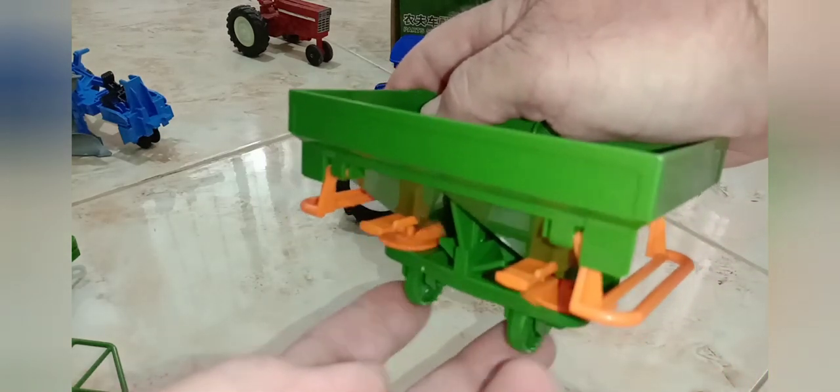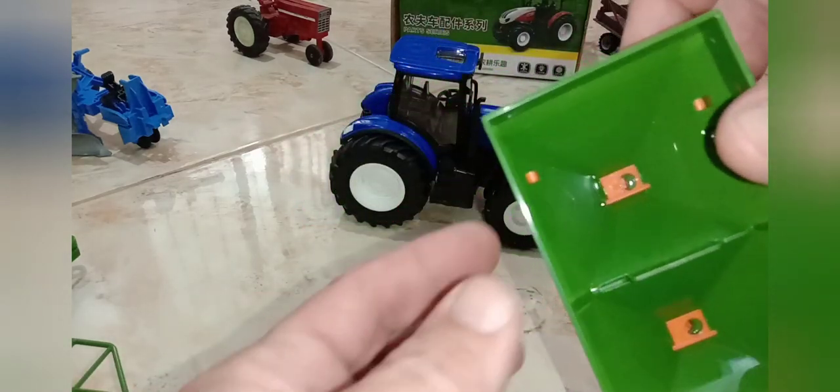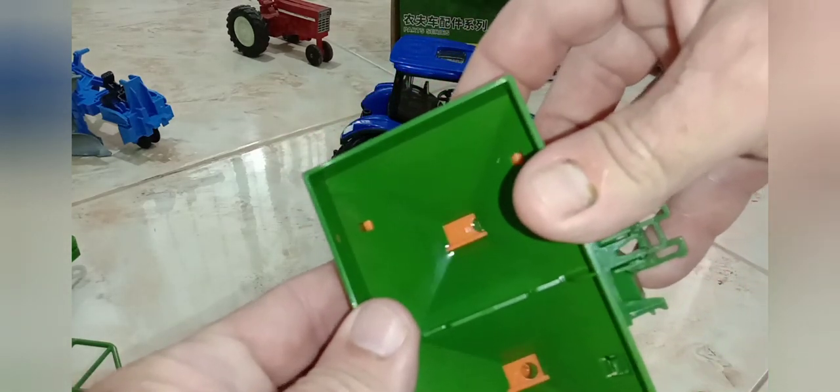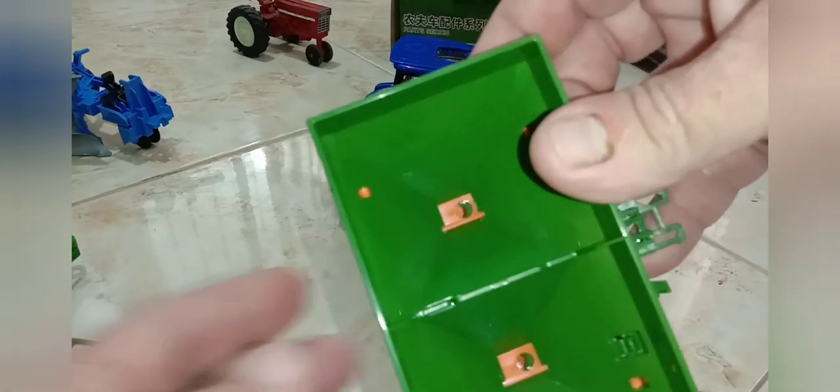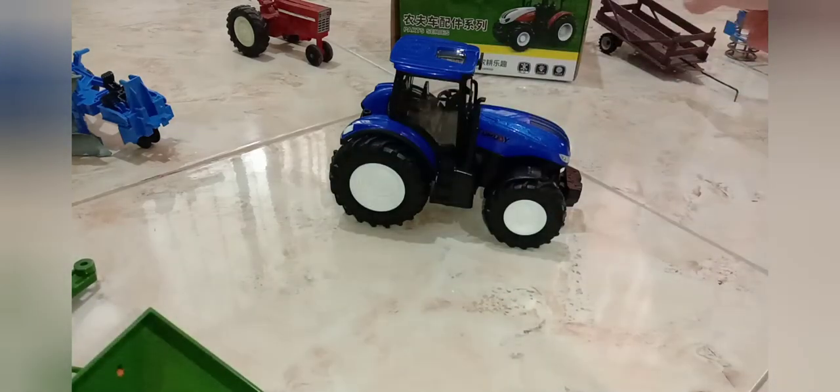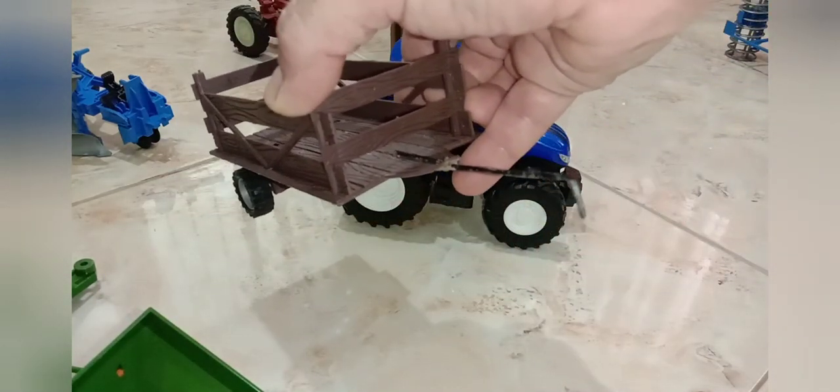This is really cool — a fertilizer spreader or seeder. When it's moving along, it spins to spread everything out. It's got little adjustable trays so you can open it up to let it shoot out more seeds or more fertilizer.